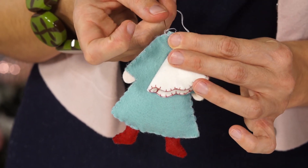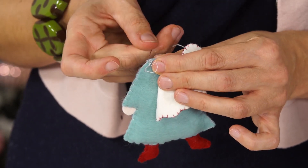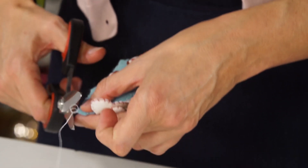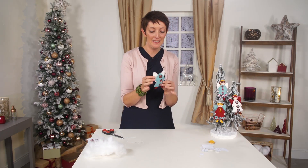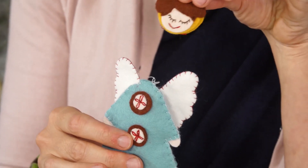End your stitching with a little knot at the top. We now have the body finished, completely finished. We just need to make the head and then attach it to the body.